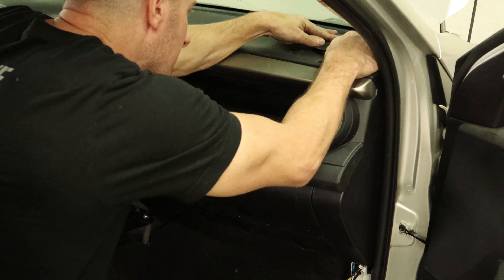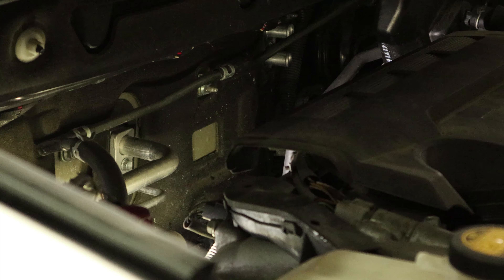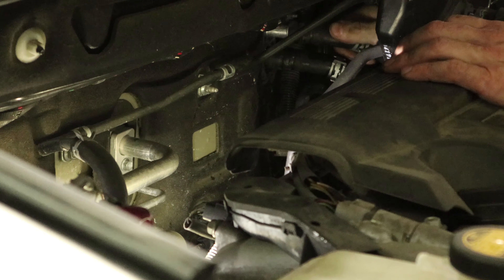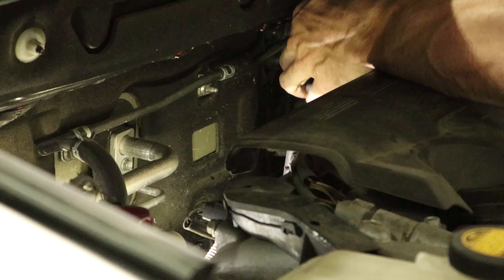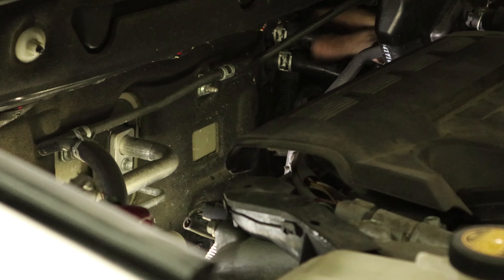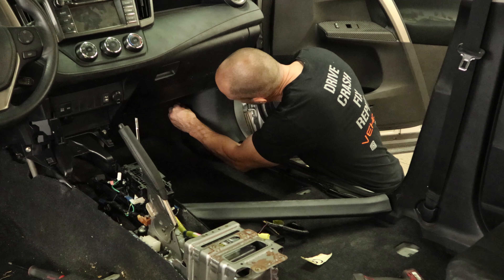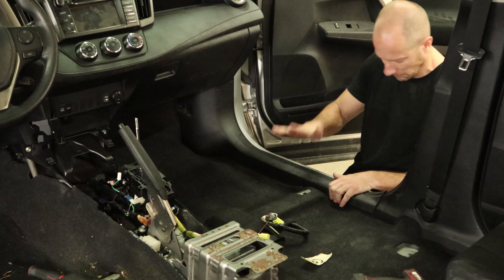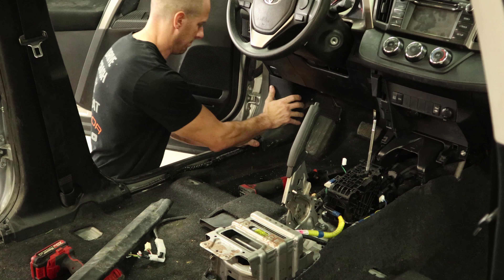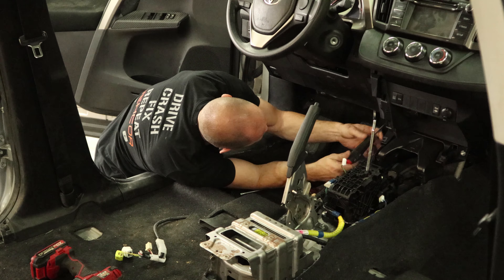Put our speaker grills back on. Reattach our AC lines — I decided to go get the ratchet this time. Slide our heater hoses on with those spring clamps. Now put the kick panel on the passenger side, snap it in, put our little thumb screw on there. Put our sill plate in. Put the driver's side in. And we've got the hush panel on the bottom — plug it in, snap it in, and screw it in.